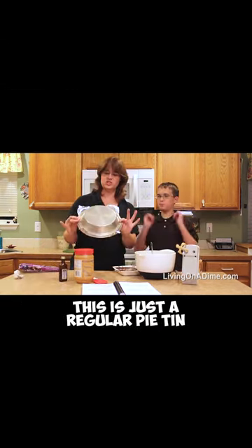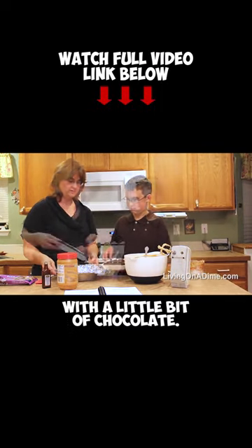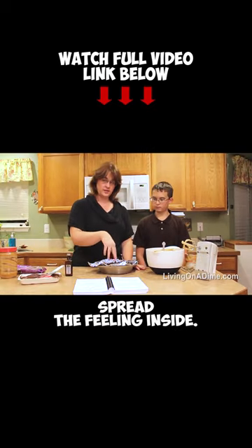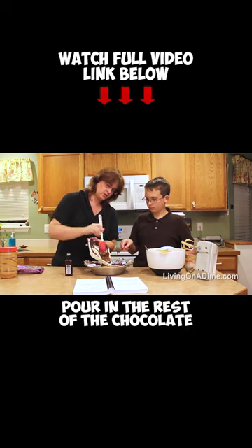This is the candy coating. This is just a regular pie tin. Line the inside of this with a little bit of chocolate — we're pouring about a third of the chocolate in there, and then that's what it looks like. Spread the filling inside. Go ahead, Dave — whee, plop it in there. Pour in the rest of the chocolate.